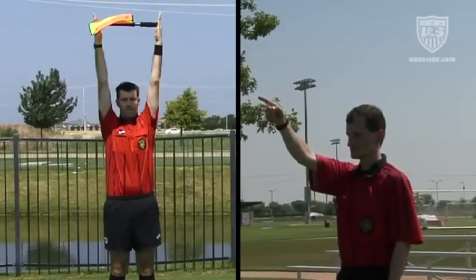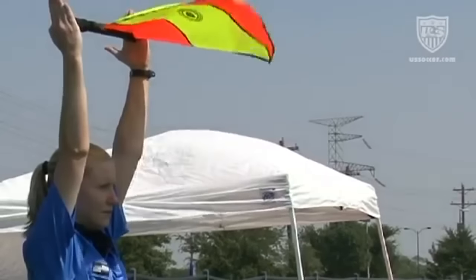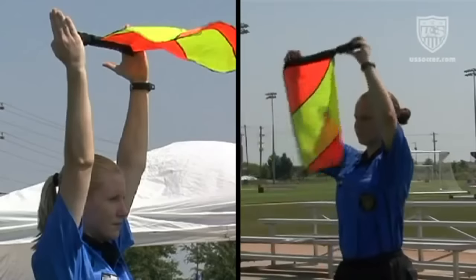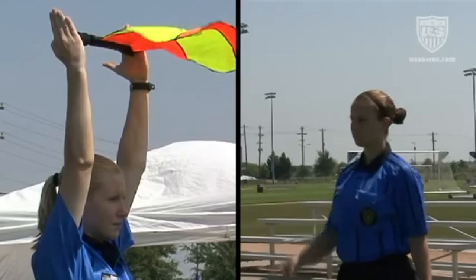For example, a substitution is signaled by the assistant referee on the opposite side of the field from where the referee is looking. In this case, the other assistant referee gives the substitution signal, which is more readily seen since it is in view of the referee, and the assistant referee then points across the field to indicate that a signal is being given there of which the referee needs to be aware.